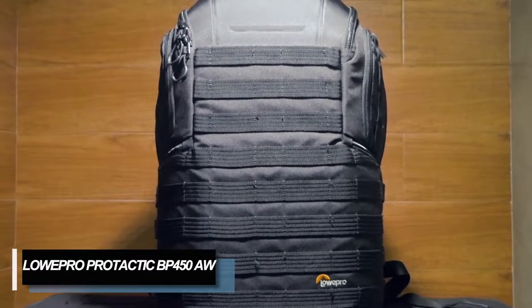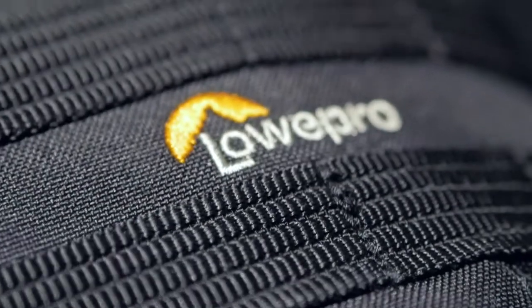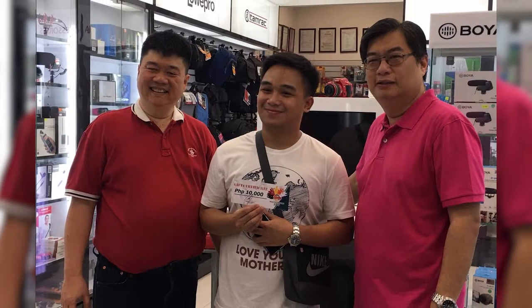For our next bag, I use a Lowepro Pro Tactic BP450 All Weather Version 2. I was able to acquire this bag as a prize — I won it from a contest I joined last year, the Camera House Photolantics 2019. I won in one category and they gave me a gift check worth 10,000 pesos, which I used to buy this bag. Thank you so much again, Camera House for the opportunity. See you again at the next season of Photolantics.